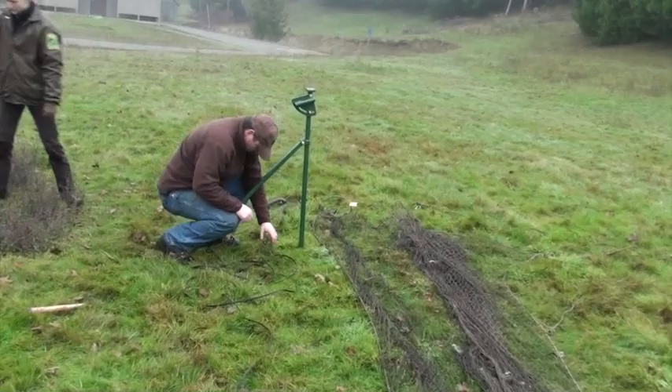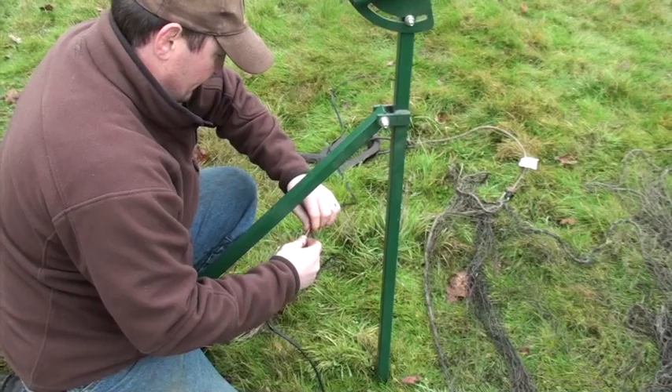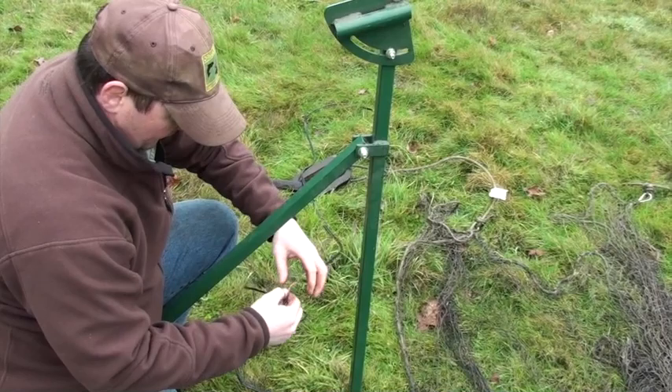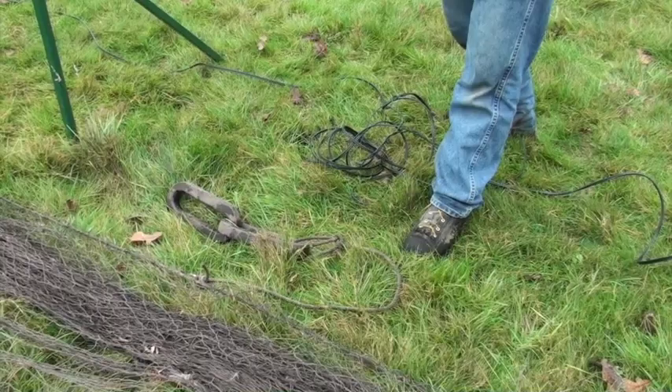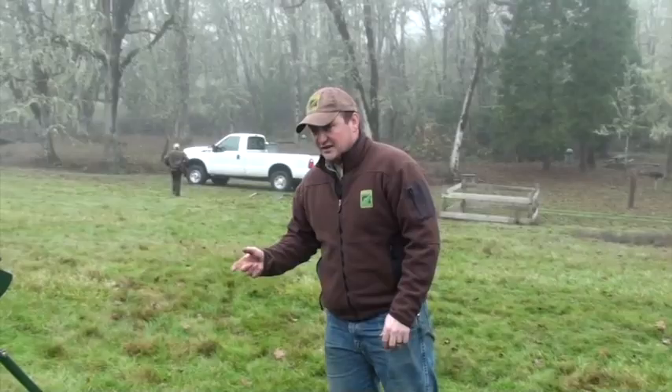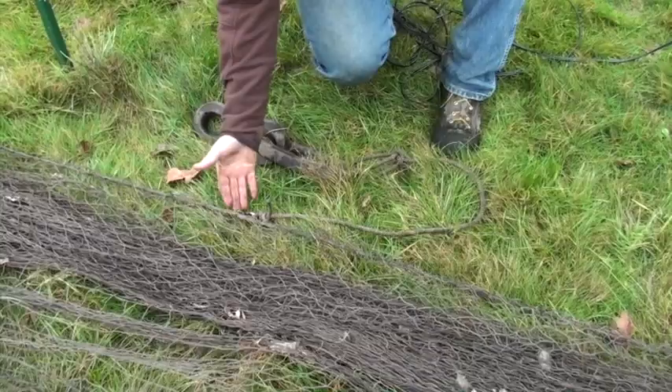I left plenty of space between connections to accommodate several different nets. Shunt these together for safety. Another reason to make these longer than you think you need is that over time your wires are going to get frayed and worn out, and you're going to want to cut some off — so you want a lot of room to play with.